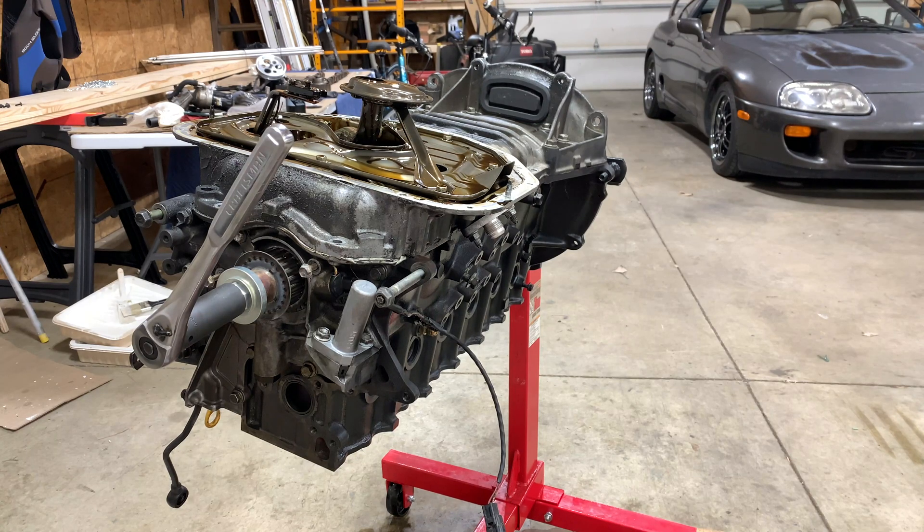I am pulling the oil pan off along with the girdle, as it's referred to on a 2JZ. This has to come off since I am swapping this to a rear sump to fit in the Supra. I kind of missed videoing some of the steps here, but I think you get the gist of it.